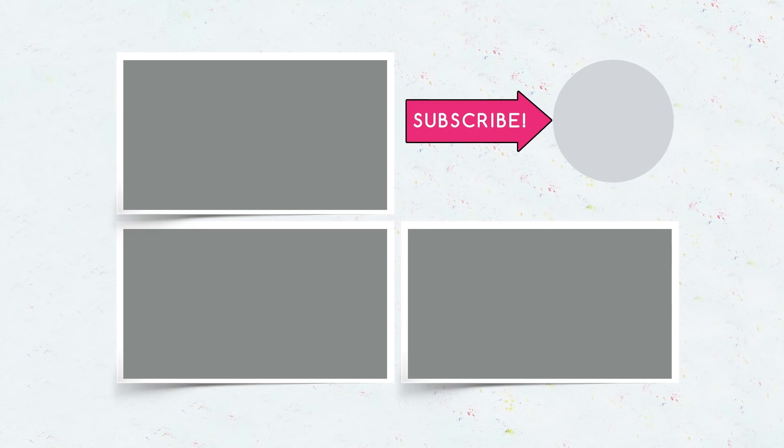Subscribe! We make something interesting each time — give your thumbs up and click the bell. We are making a new video right now!